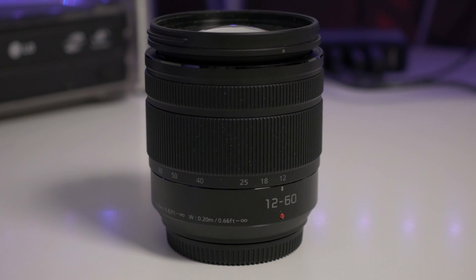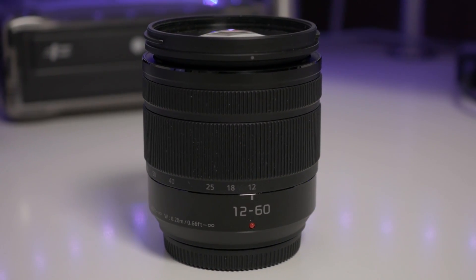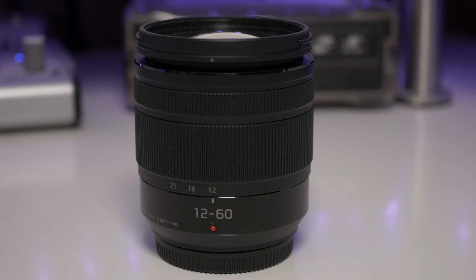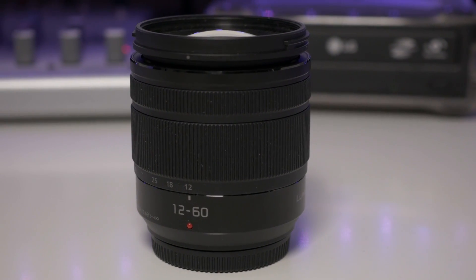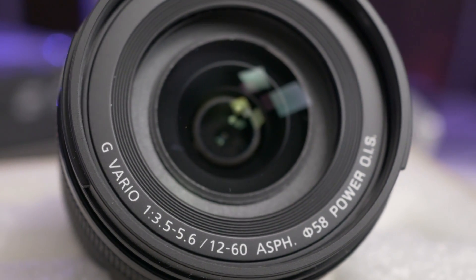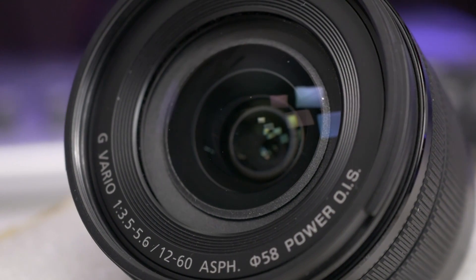This is the Panasonic 12 to 60 millimeter lens. This is a kit lens that normally comes with the Panasonic G85 or G80 model, depending on where you are in the world. You can buy this lens separately. There are two models: this one which is around $500 and has a 3.5 to 5.6 f-stop, and another lens which is 2.8 to 4 f-stop and that one is around $900. So there's definitely a pretty big price difference between the two.